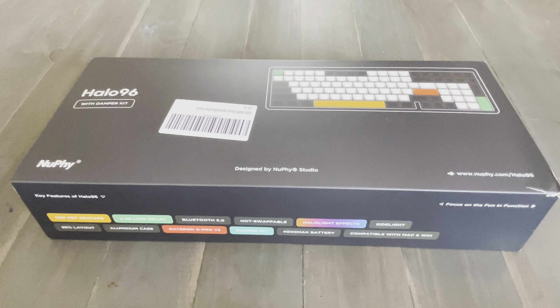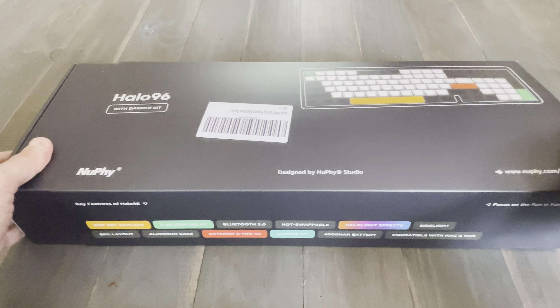Hello and welcome to my channel. In this video I'll be unboxing and doing a quick typing test of the new Newfi Halo 96 with Rose Glacier switches. Let's see what's in the box.